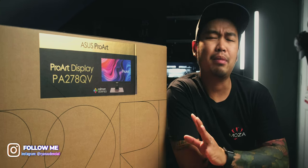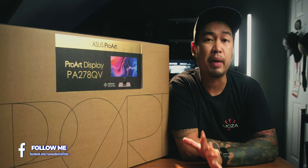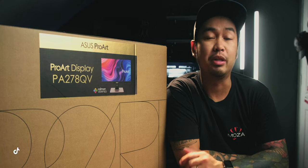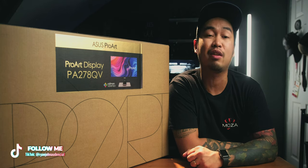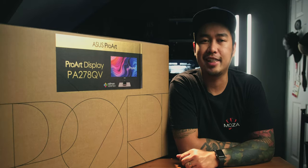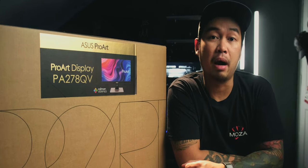Before we continue, let me give you a disclaimer. ASUS did send me this monitor just to test, but they didn't pay me to create this review video, so everything I say about this monitor will be honest and true. I get to keep it once I like it — and just like the ASUS Zenfone 8 Flip, I liked it, so I will keep it. Now let me start this video by showing you the things inside this humongous box.